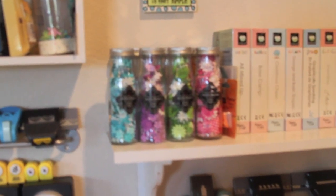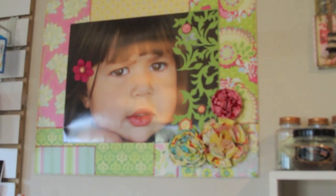My Glimmer Mist flowers, and some more flowers, and some of the things I've worked on. That's my Nani.